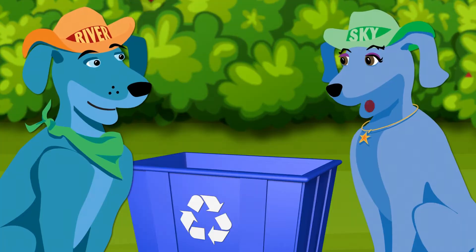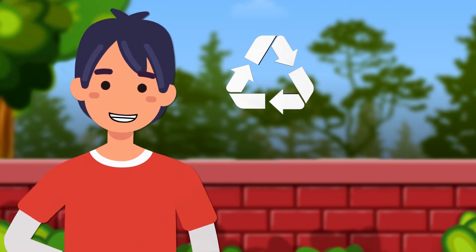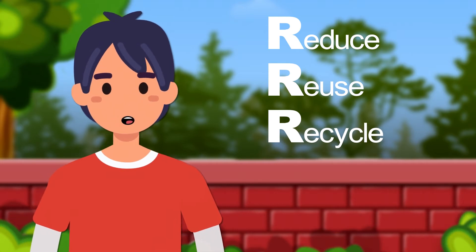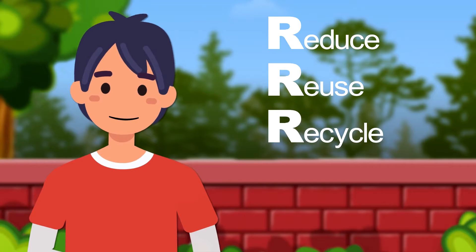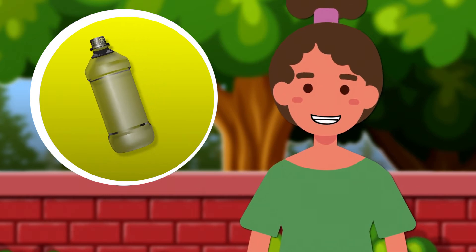What do those arrows mean? That's the recycling symbol. It has three arrows that stand for the three R's of recycling: reduce, reuse, and recycle. Every time you're about to throw something away, you should think about the three R's. The three R's are super important.